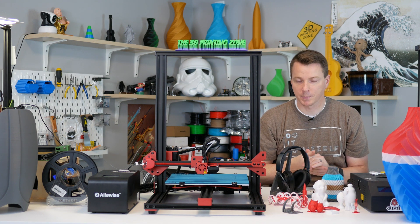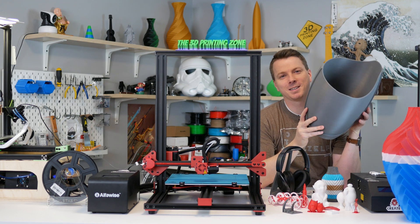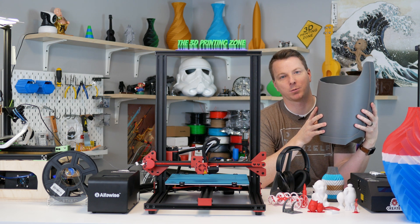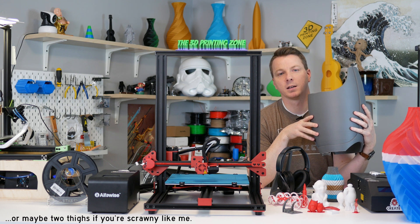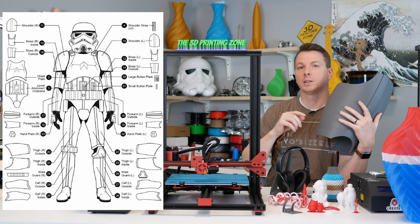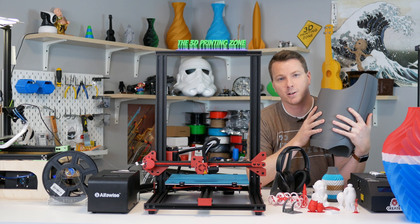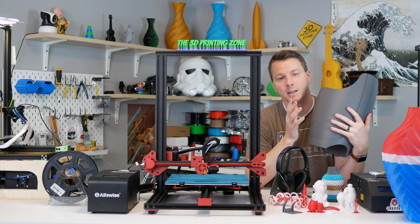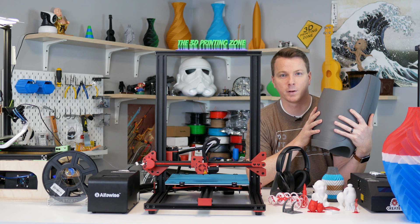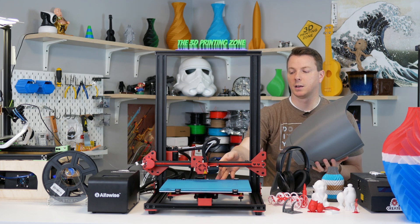For something more functional, I printed a thigh armor piece for a stormtrooper costume — I'm actually printing the entire stormtrooper armor set from the original movies. I've got the helmet in the back, one of the blasters, and I'm doing the whole thing. I'm going to take it to a buddy who will make the whole outfit bulletproof, so stay tuned for that. It's a great example of the types of large pieces you can print on this machine without breaking them into multiple prints.